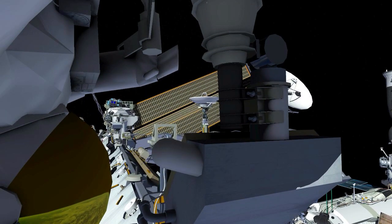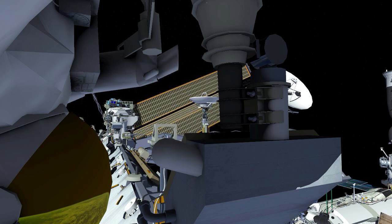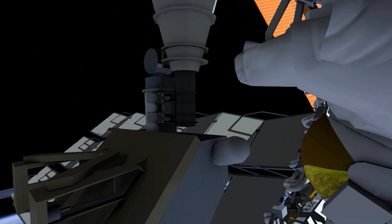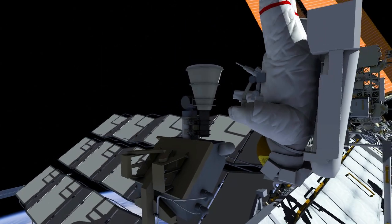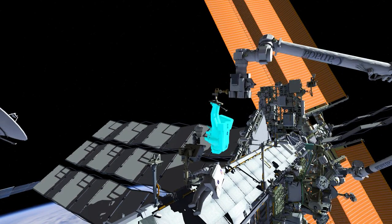EV1 will release the four gimbal locks. At this point, the antenna will be free to track satellites to allow good communication between the space station and the ground. Once the crew is clear of the worksite, they'll perform a checkout on this antenna.